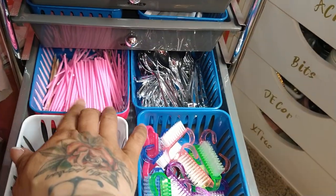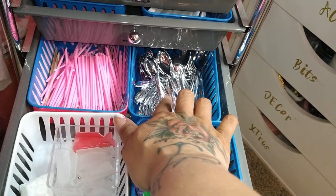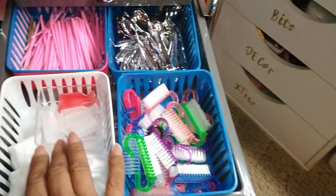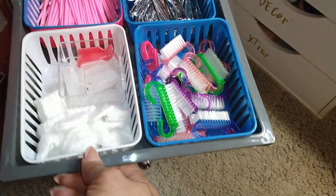Right here I have the eyelash sticks — I use those for my cuticles — some metal spoons for dip powder, these manicure brushes, soak-off clips, and cotton rounds that I've cut in quarters for soak-offs.